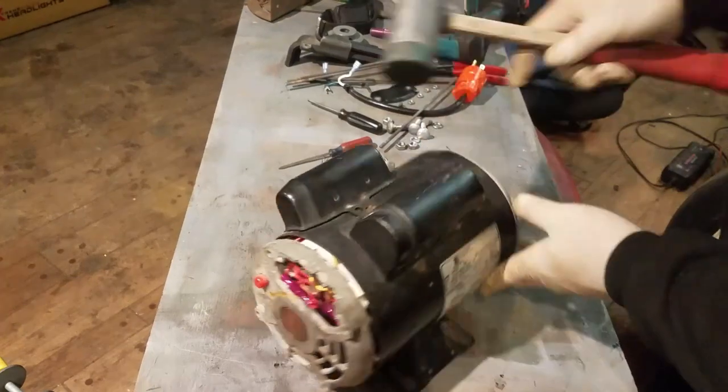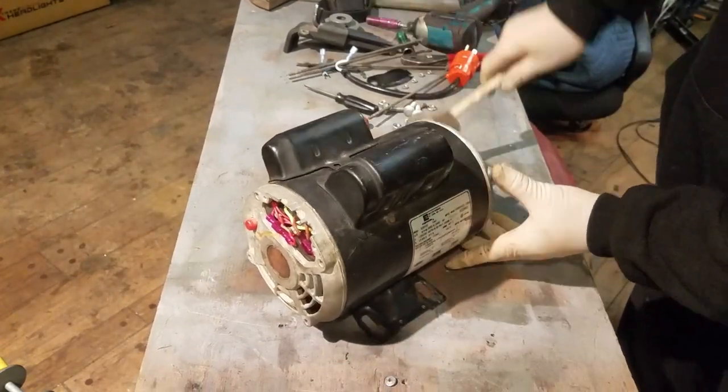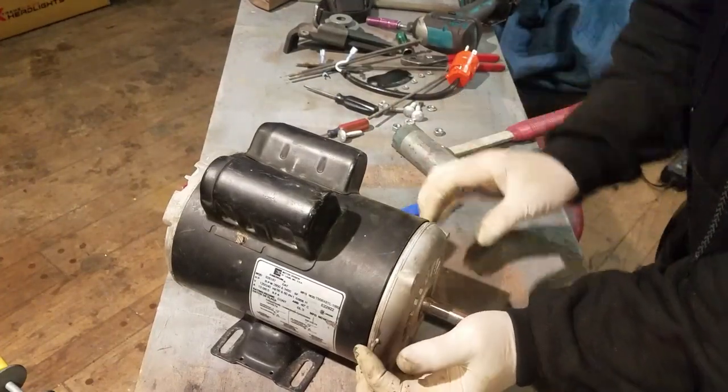I have to admit something. I'm going to cheat on this video a little bit because I've already converted this motor to be reversible, but I'm going to take it apart again and I'll use some pictures I took before I converted it.